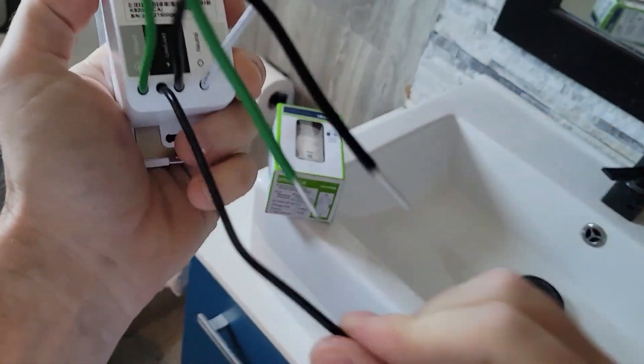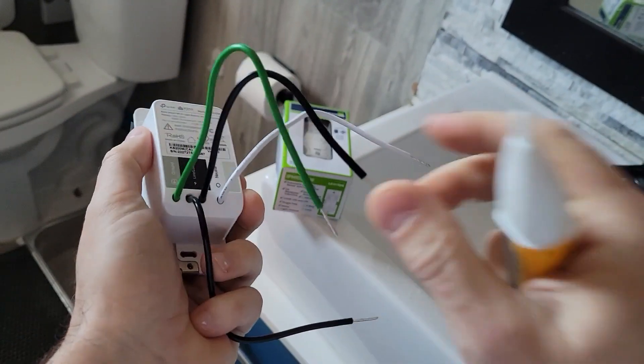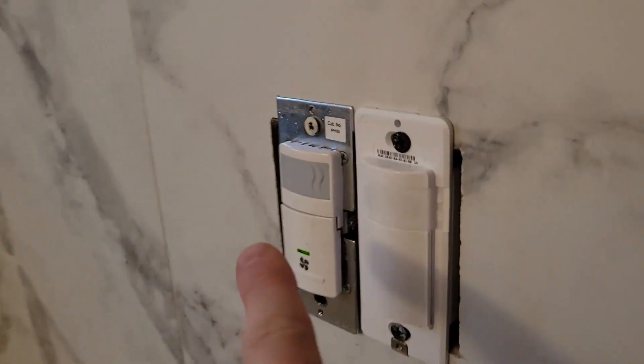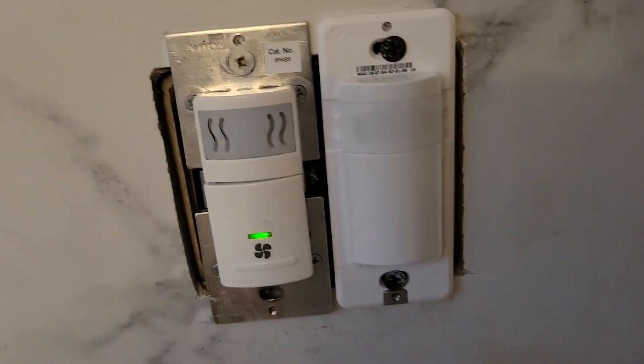Now, line is what carries electricity to this — that's like where the electricity comes from. Load is what carries electricity to the next light switch. The fan humidity turns on when there is, well, shower. So we're just going to turn this on.